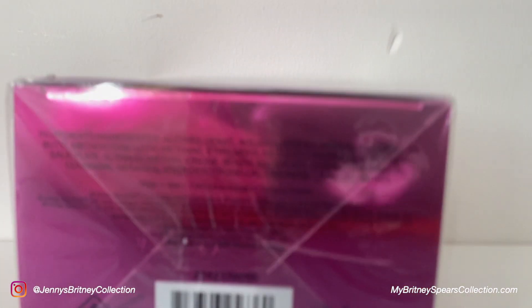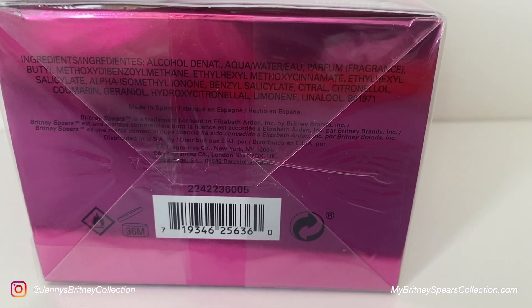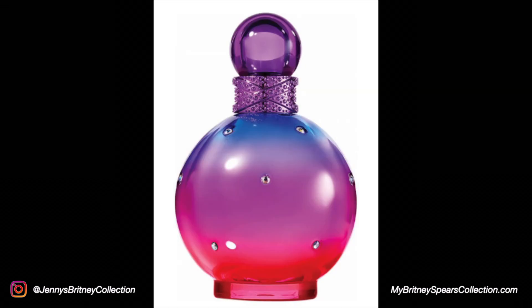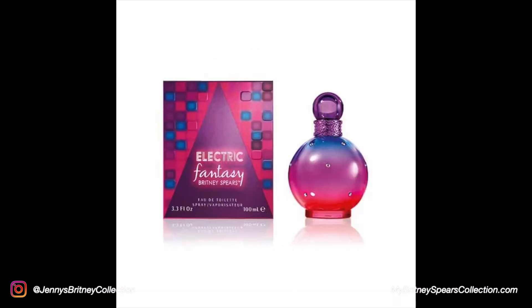I'll show you the bottom once it's been fully unboxed. I have found some images from the internet which I'll show you here of what it looks like — this is what the perfume bottle is supposed to look like. I'll show you the notes as well: it's supposed to have passion fruit and pink pepper, heliotrope and jasmine, and benzoin and ambroxan — which I don't know what that's supposed to smell like.